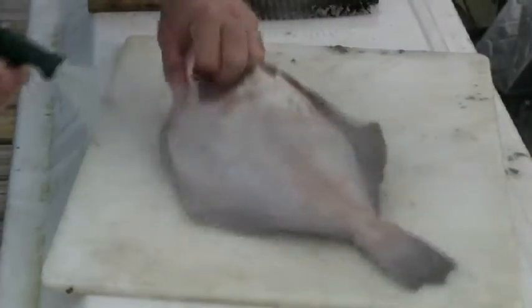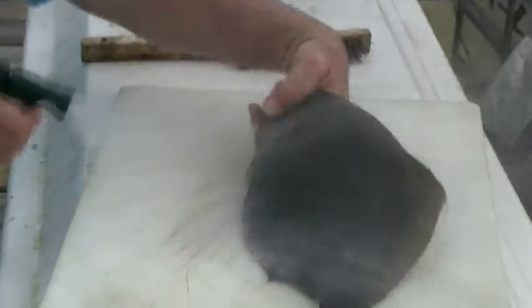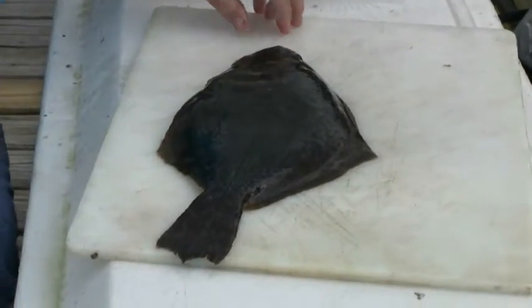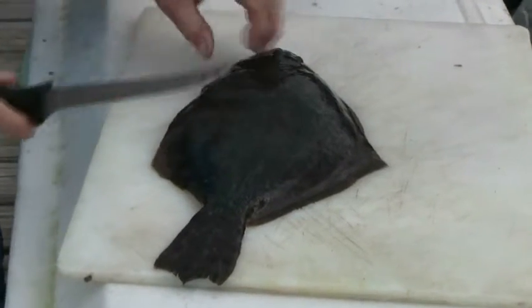Clean off your area and your fish. And that's it. Now I'm going to show you how we go about butterflying them for crab meat stuffing.